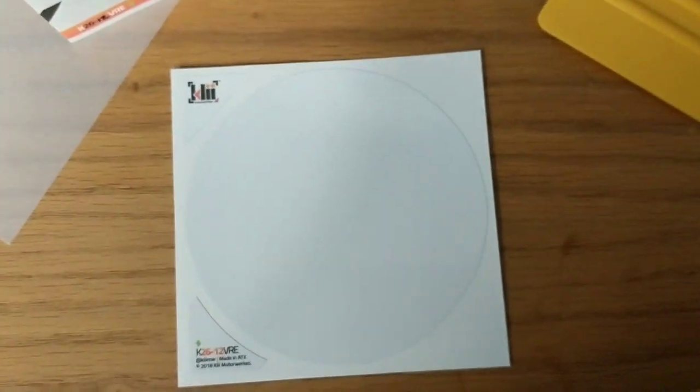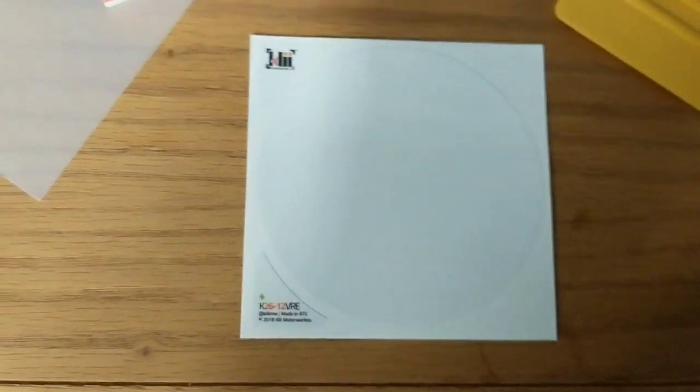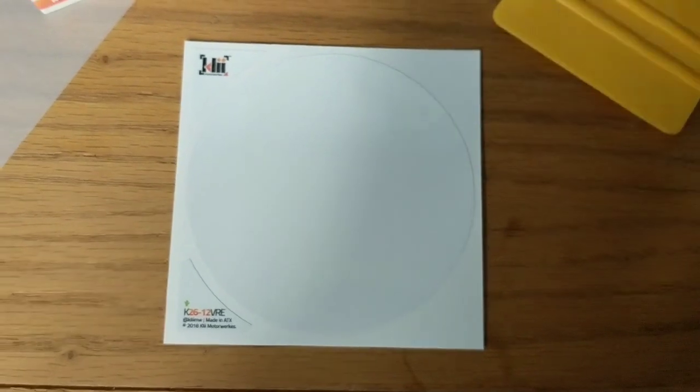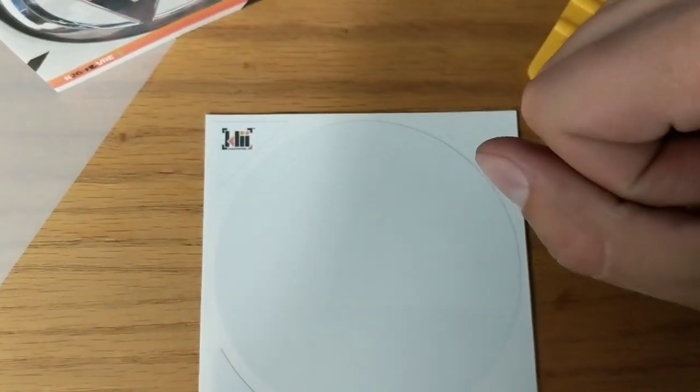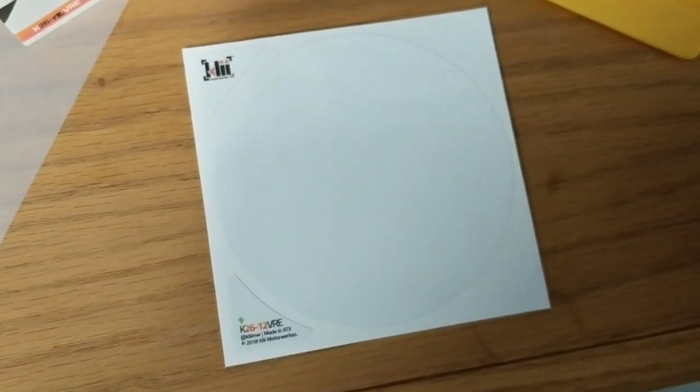They do advise using sunlight for heat, or a heat gun or a hairdryer — making sure the vinyl is warm as well as what you're putting it on. That will help with adhesion, making sure it sticks properly and doesn't lift in the future. So as long as you can lay down a circle on top of another circle, you're pretty much good to go.